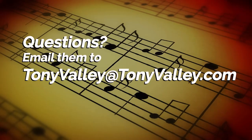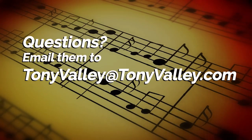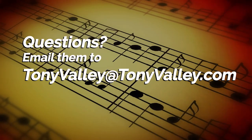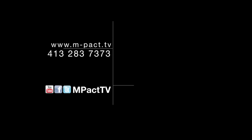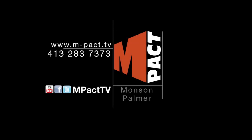Alright, that's going to be it for today. The next time we're going to be going into the second part of the intro. If you have any questions, please feel free to email me at TonyValley@TonyValley.com. We'll see you for the next lesson.